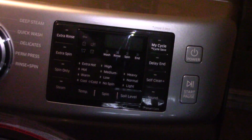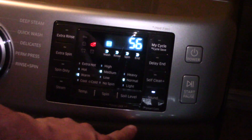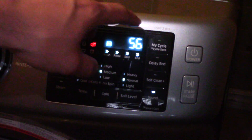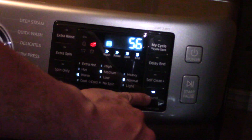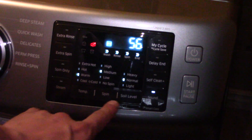Let's turn it on — see how it doesn't make a noise now. Down here, when you read the manual it makes no sense. It says hold for three seconds. So here's your panel — you hold down the sound and the spin at the same time.